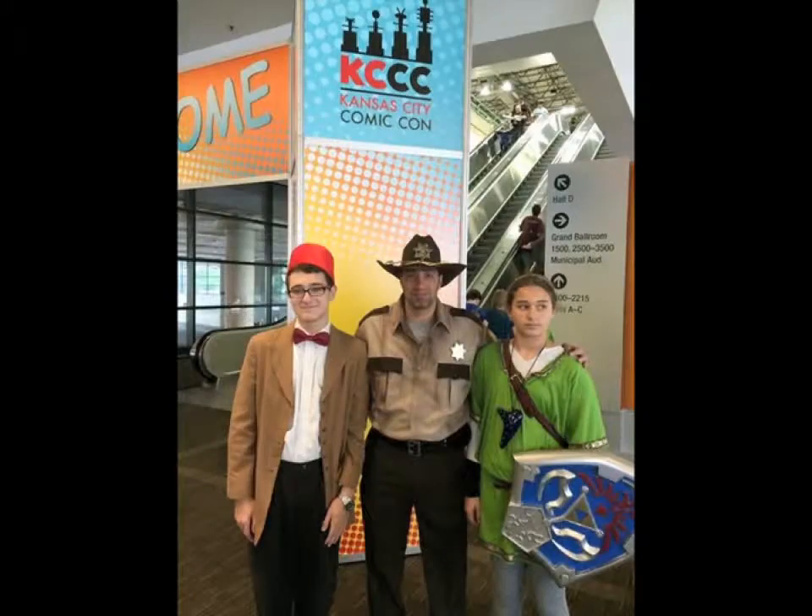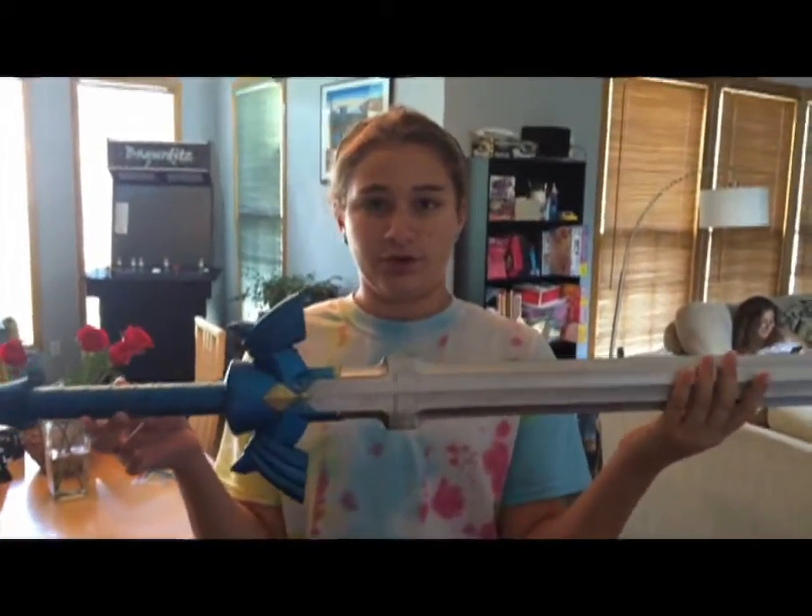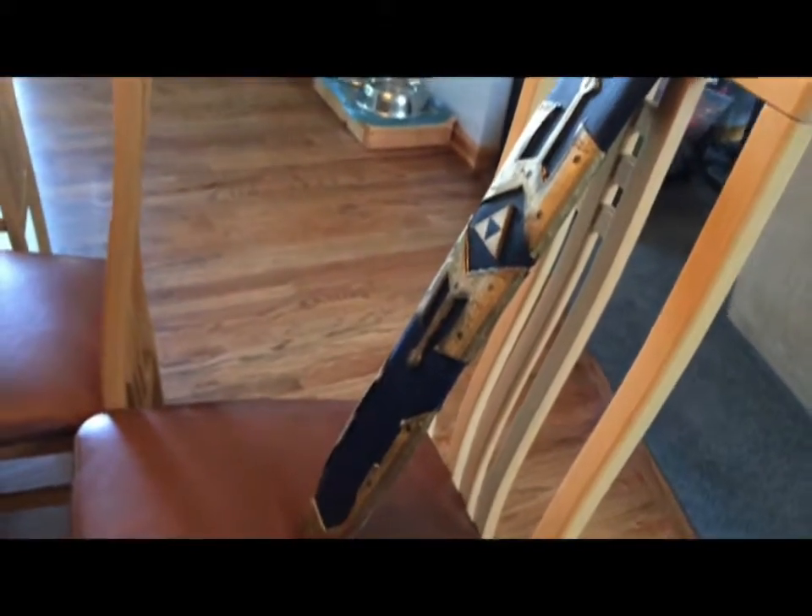Me and my dad went to Comic-Con yesterday, so I bought this Master Sword. I already have this scabbard that me and my dad made for me to wear at Comic-Con, but it doesn't actually have space in it — but it's sorted.